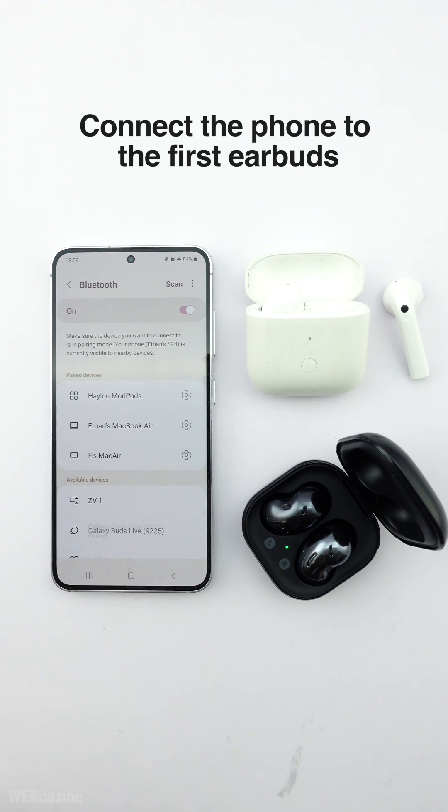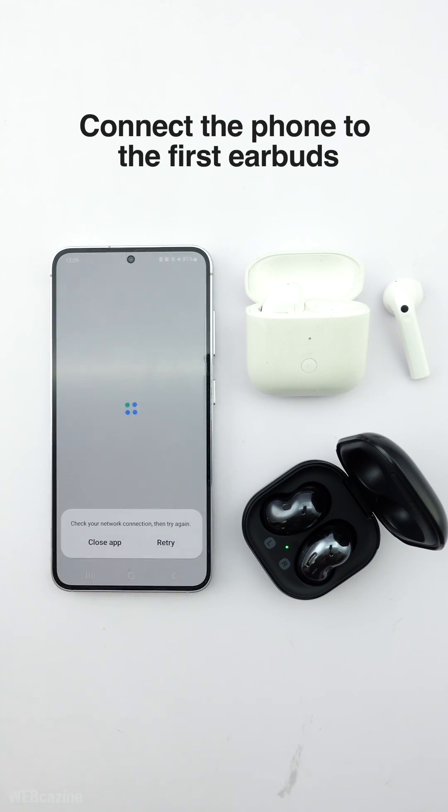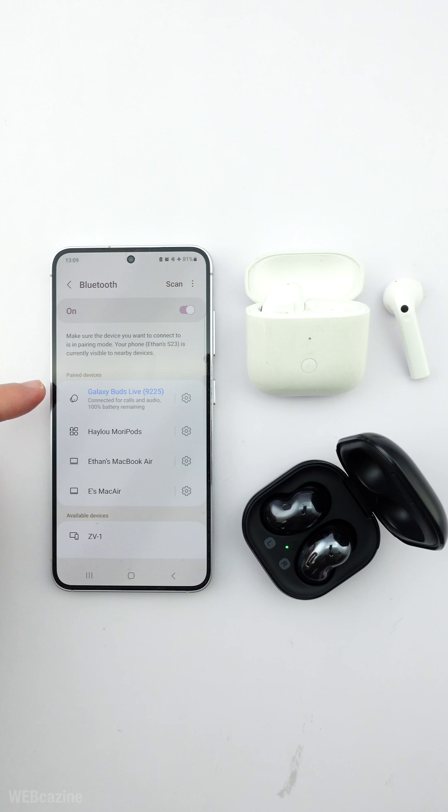Then, I will connect the phone to the first earbuds. Once connected, I will do it for the second earbuds.